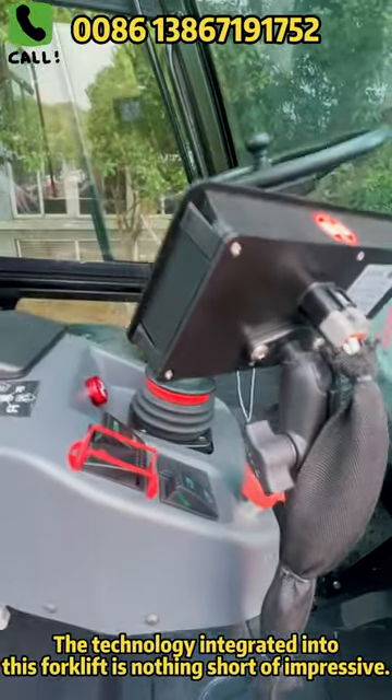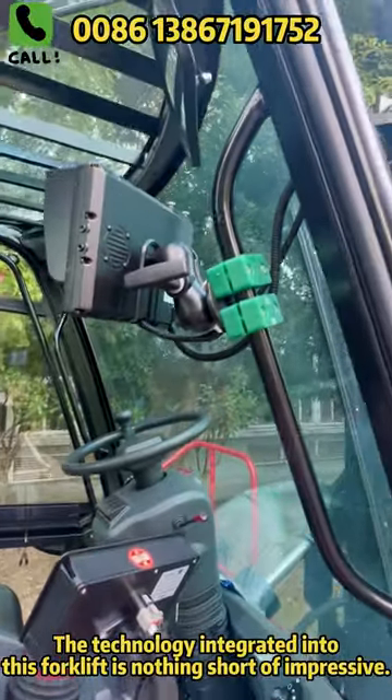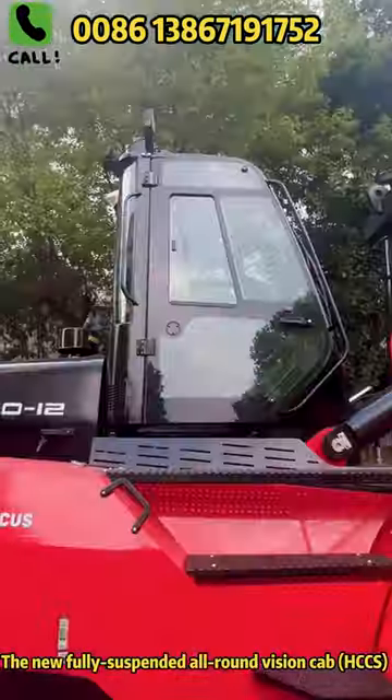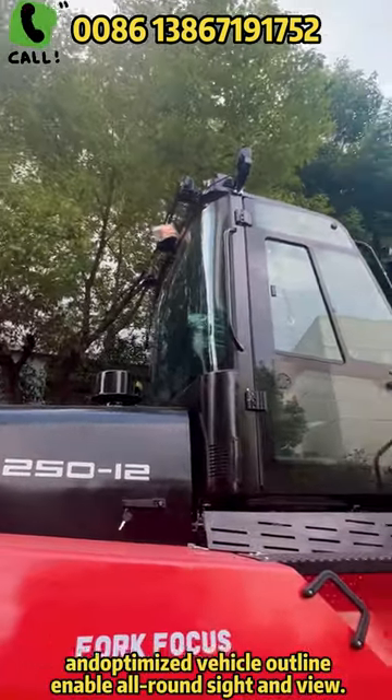The technology integrated into this cab is not short of impressive, actually. The new fully suspended all-round vision cap and optimized visual outline enable all-round sight and view.